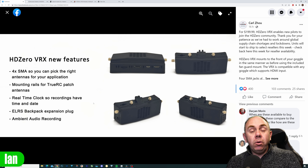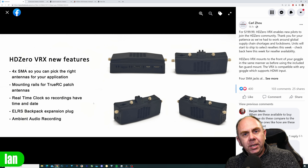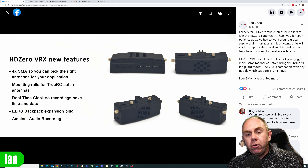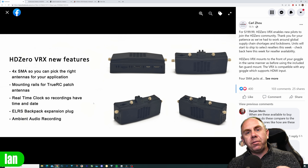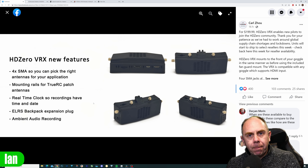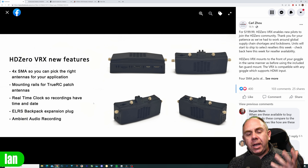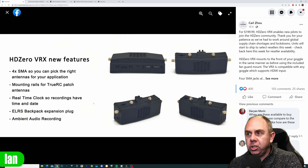The choice for you is what options you want to set it up with — for instance you could go a single patch and three omnis, two patches and two omnis, three patches, or even four. The real point I want to make is it is important that you do populate all of the antenna ports, even if you have to put cheaper antennas on some ports compared to more expensive ones on others — it will just ensure that you are getting the best possible performance from the unit.